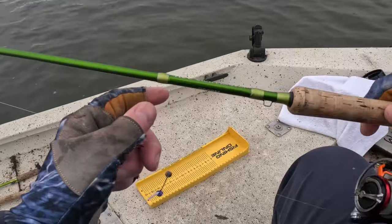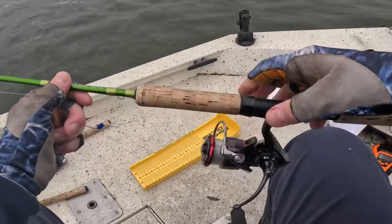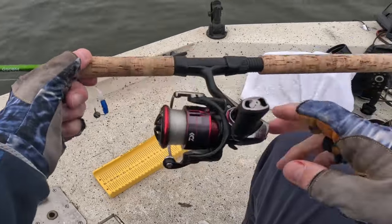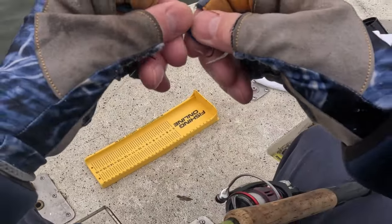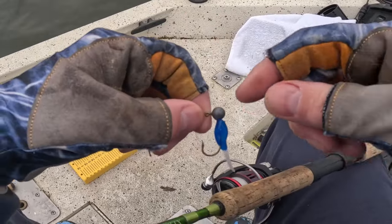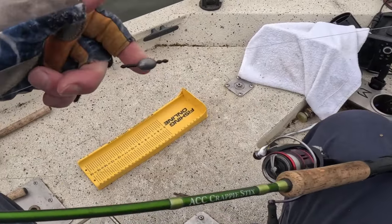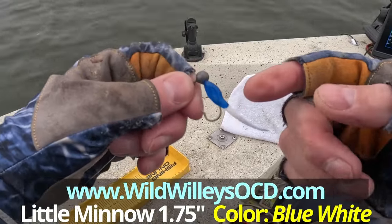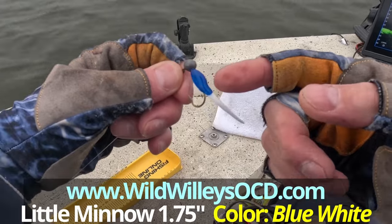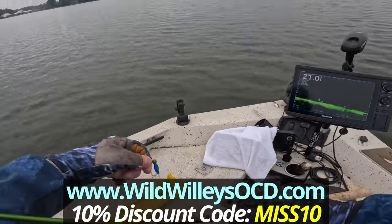This is the setup: GS08M crappie sticks, eight-foot cork handle, Daiwa Fuego 2500 series. I've got an eighth-ounce unpainted lead head jig, 10-pound test mono, quarter-ounce slip sinker pegged, and this is a Wild Willies OCD Little Minnow — it's 1.75 inches, the blue and white — and they are liking it.